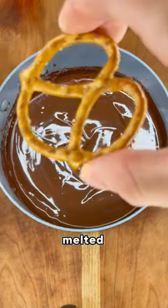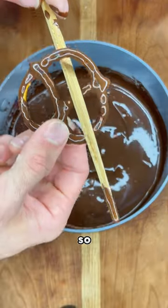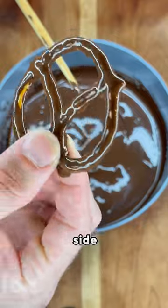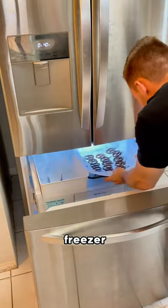Once the chocolate is completely melted, start adding your pretzels. I'm going to use a chopstick to help assist me here. The chocolate to pretzel ratio is important, so make sure they're completely coated on each side. Set them onto a piece of parchment paper to make your life a lot easier, then set them in the freezer to harden them up.